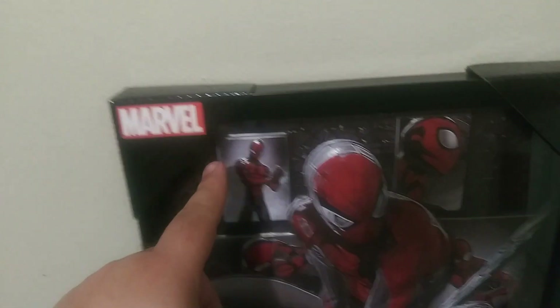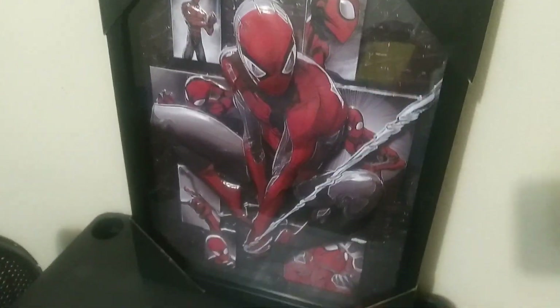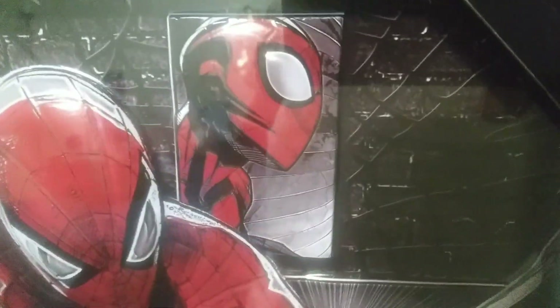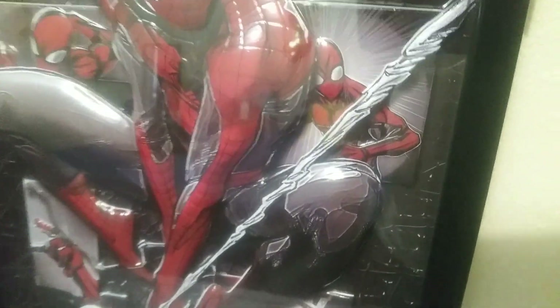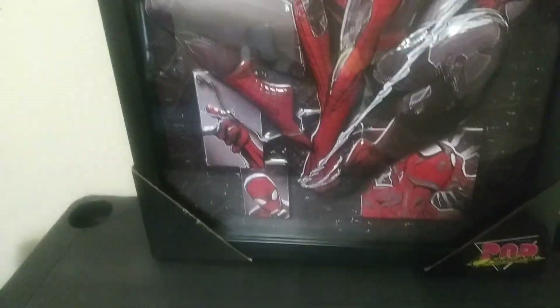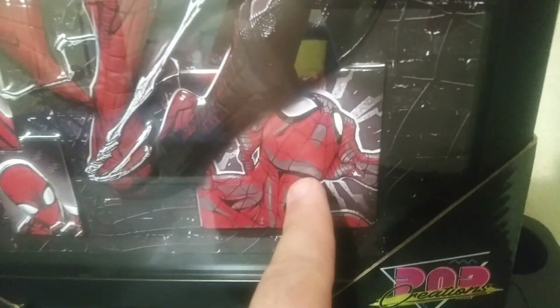It says 'Marvel' up here — you can see it, it kind of pops up the image. I like it. It's covered in glass to protect the image. And then down there as well, there with his hand doing the spidey thing — I think he's getting the spidey senses on this one.